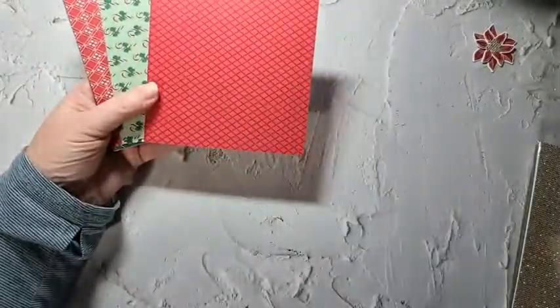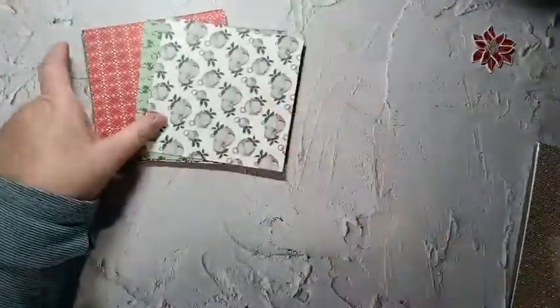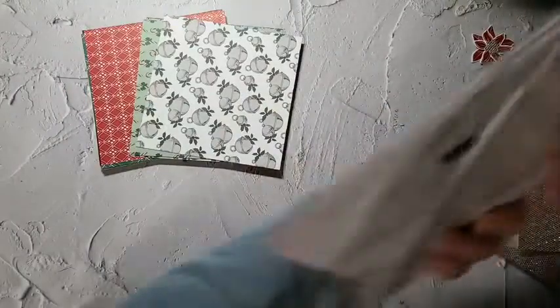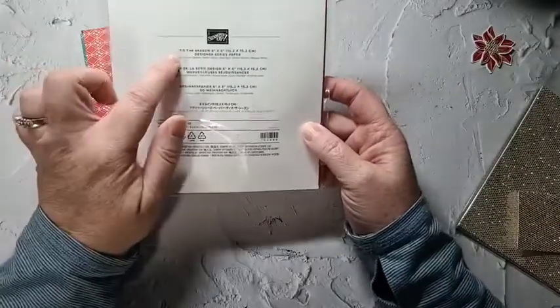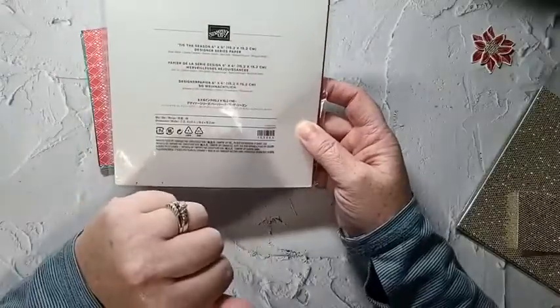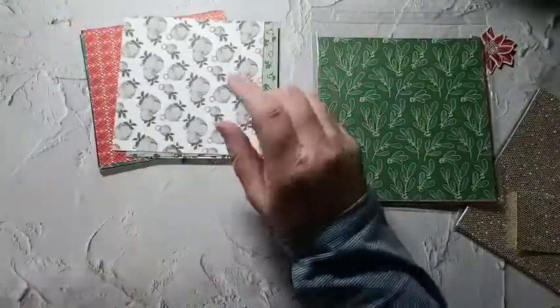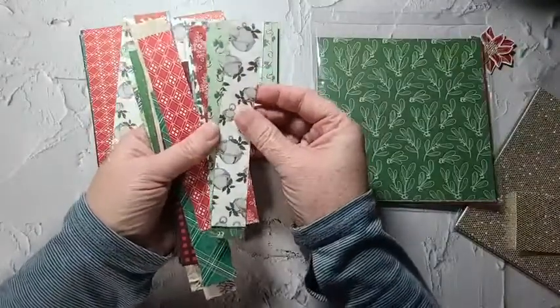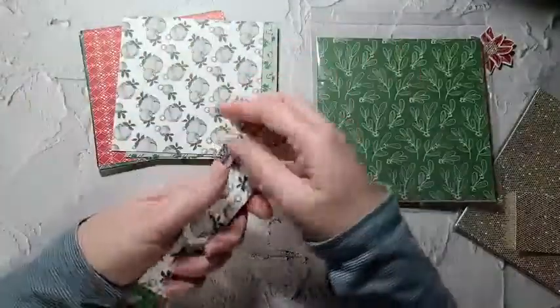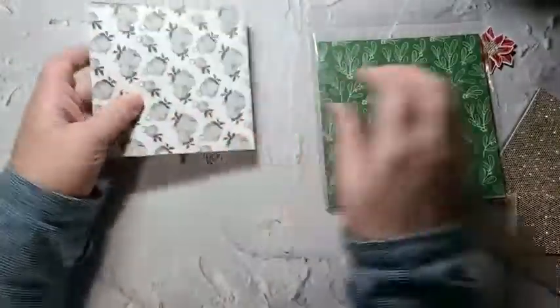Ahead of time, I cut out a bunch of this retired paper — Tis the Season Designer Series Paper 6x6. It comes in 6x6, so I cut them down to 5x5. And the 1-inch by 6-inch strips are going to be for my belly band. I just cut out a bunch ahead of time to save on time.